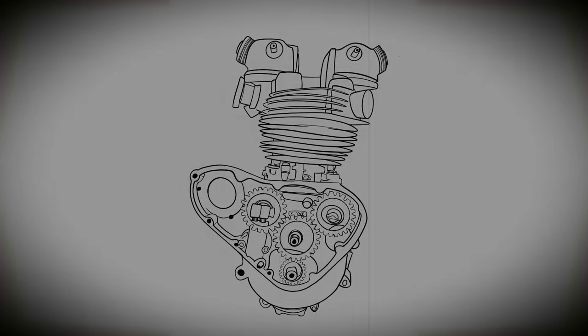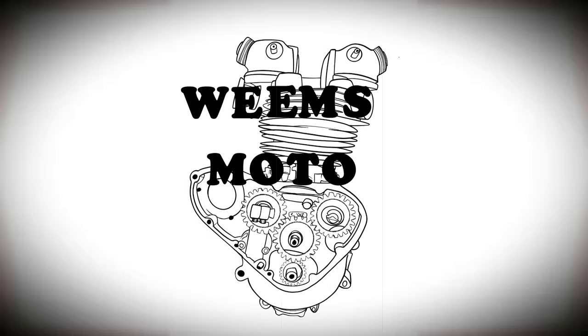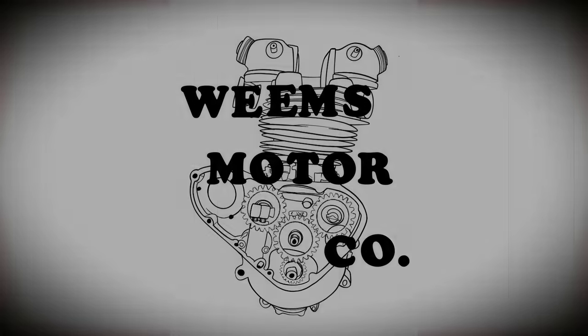Welcome back to Williams Motor Co. Let's get the top end on this bike. Well, here we are — just a little bit of time left to get this motorcycle running and riding for the Georgia Grunder Run.